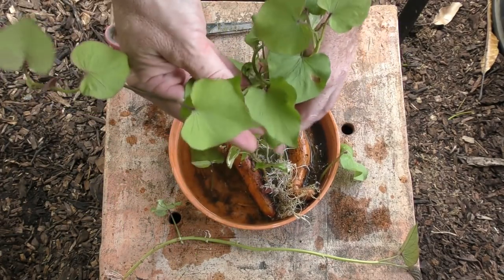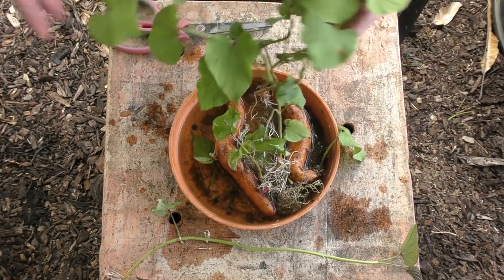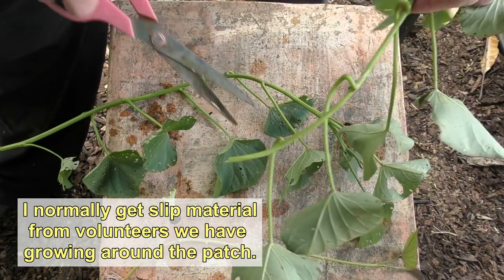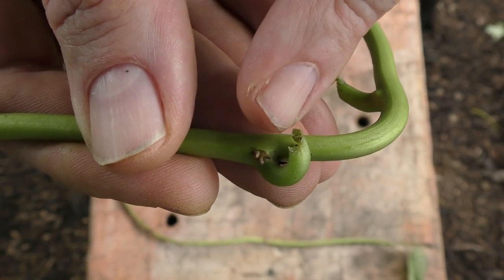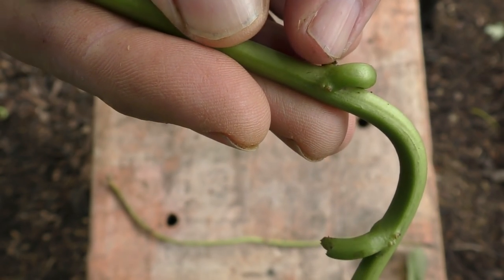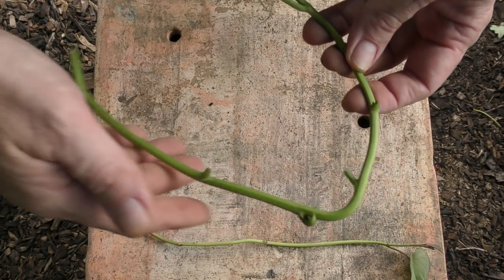Another method to create slips is to get a large sweet potato, pop it into a jar, and it'll send off shoots — pretty much the same thing. Now these actually come off a sweet potato plant growing in our herb bed. Just at the base of where the leaf forms you can see a small nodule with a couple of spiky things growing out of it — that's where the roots are going to grow down into the soil. So it's good to get a section with at least a couple of nodules just to give you a decent set of roots growing down into the soil.